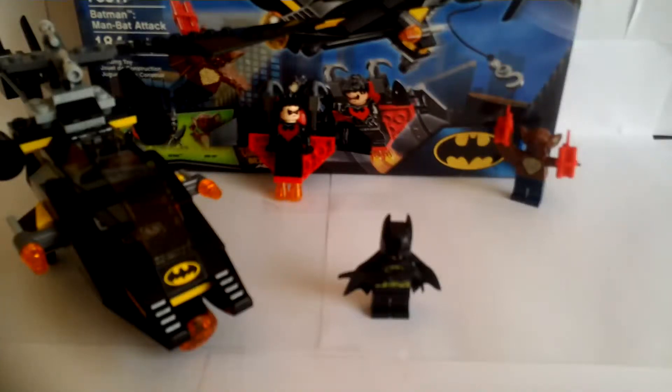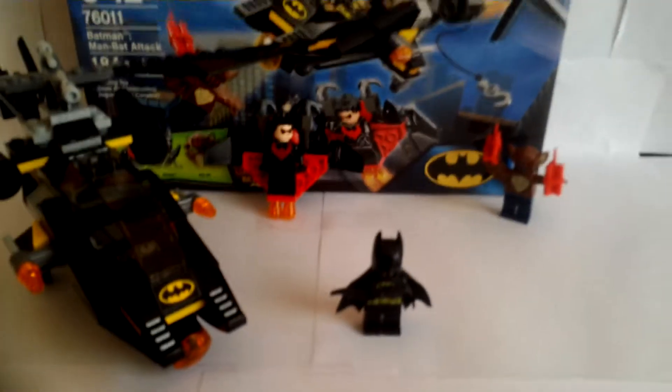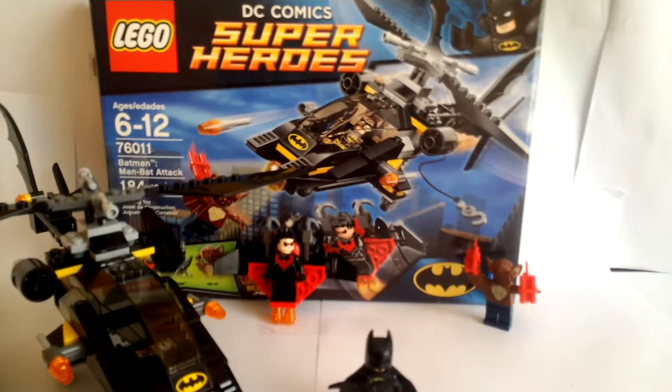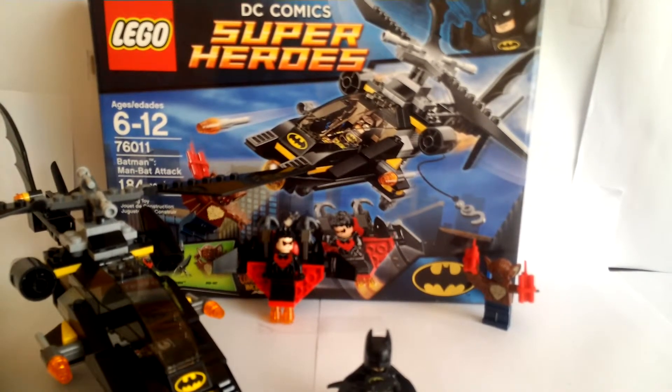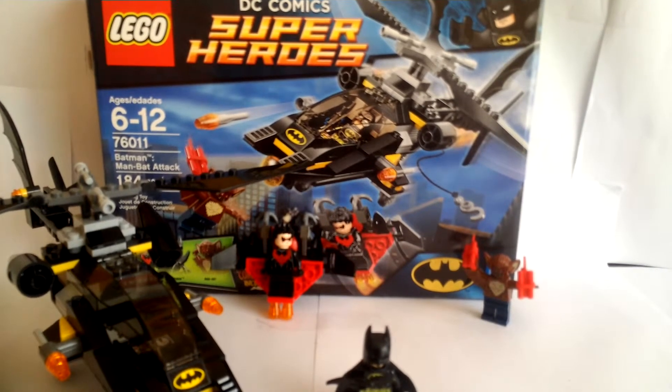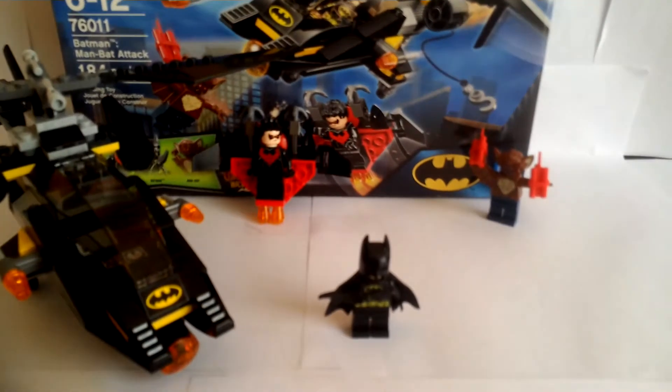What's going on guys, it's the Grot 101 here. Today I'll be doing a review of the LEGO DC Super Heroes Man Bat Attack set. It is set number 76011, ages 6 to 12, has 184 pieces and costs $15.